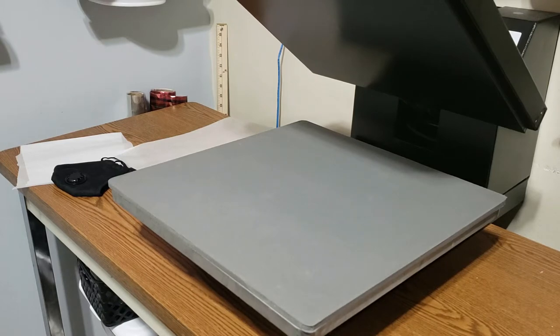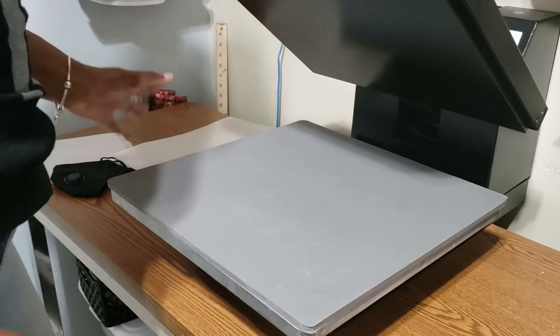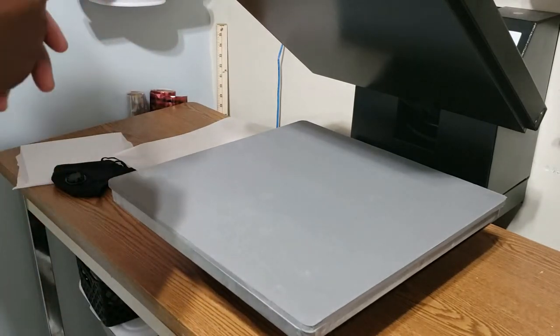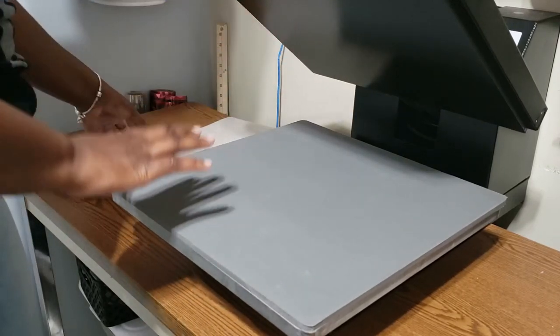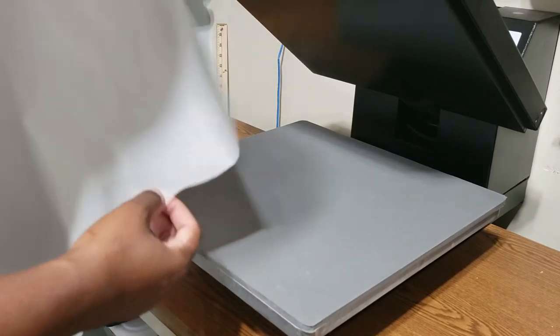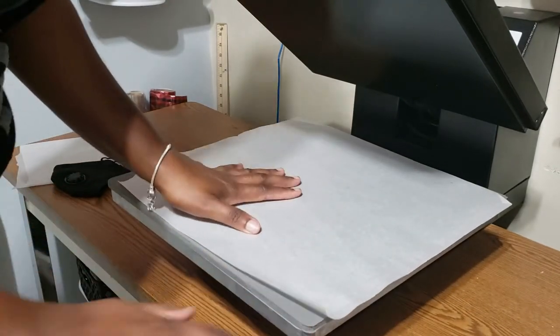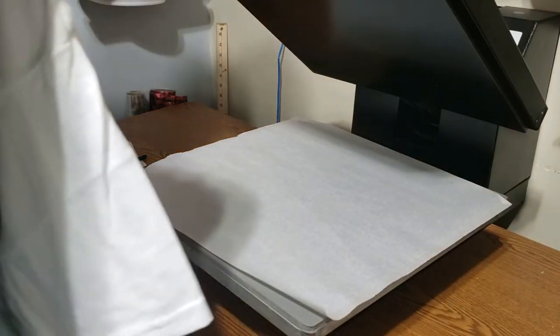Here we are at the heat press. The very first thing I do when I make a two-sided design is I put some parchment paper down first. Some people use Teflon sheets, and some people might use a t-shirt or a pillowcase to protect their designs, but I use parchment paper — it's cheap and you get plenty of it. I put it down and then lay my shirt face down on top.